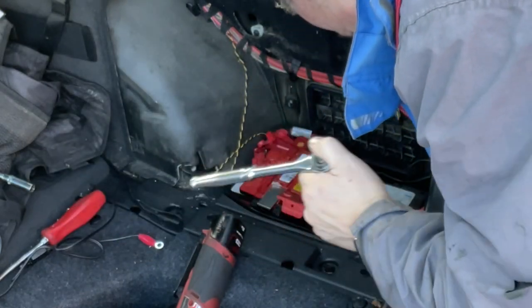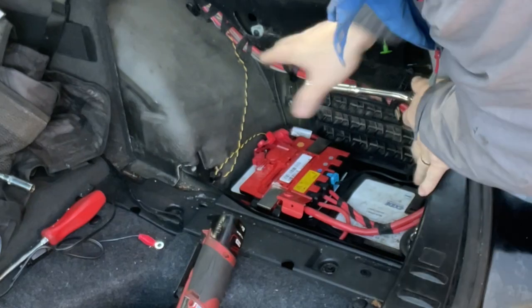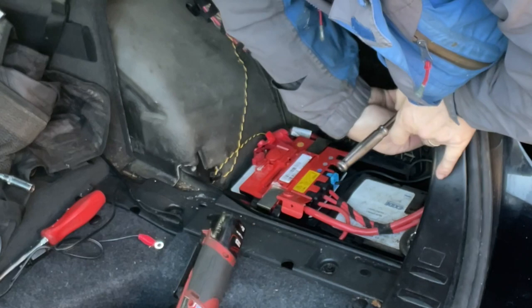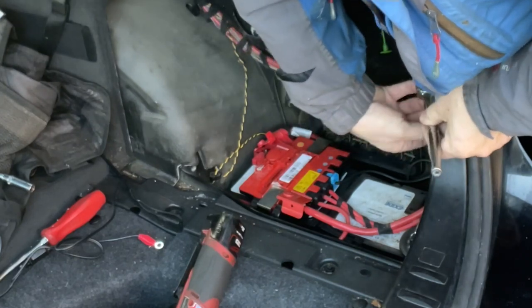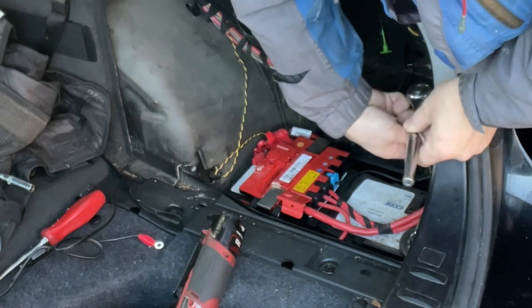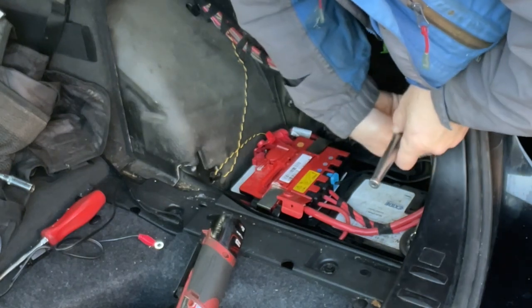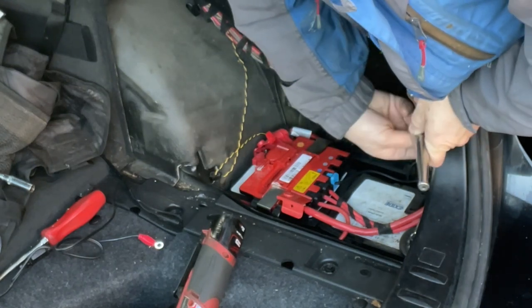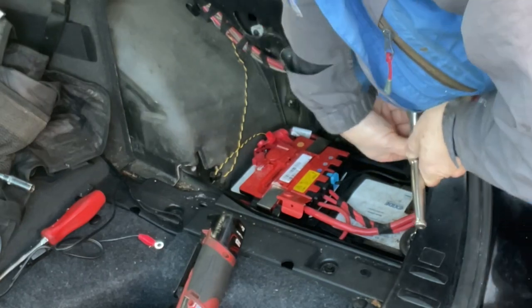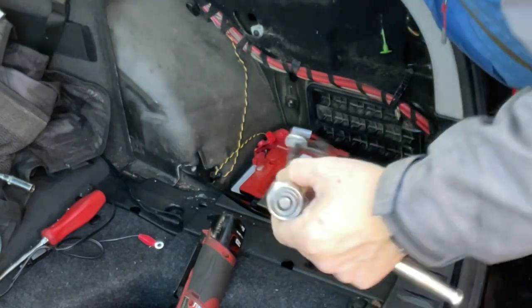I'm running this at normal speed because it's a bit tricky to get at - I'm fiddling and faffing about a bit trying to get on there. But we get there in the end, and then just slowly work it, trying to twist it with my fingers to undo that bolt. It's not a tight bolt - the hardest bit is pointing back in again. Once this bracket's undone we don't actually have to physically pull it right out, we can just leave it down there loose.